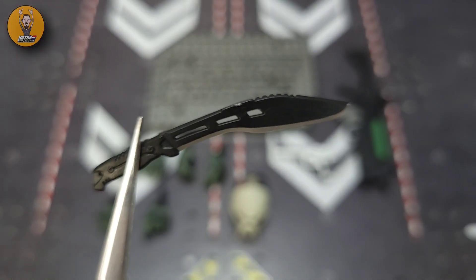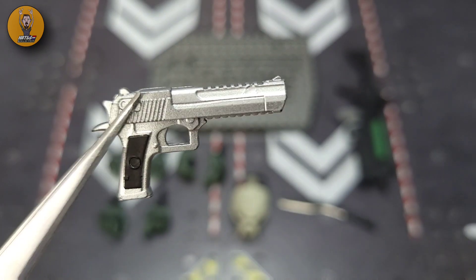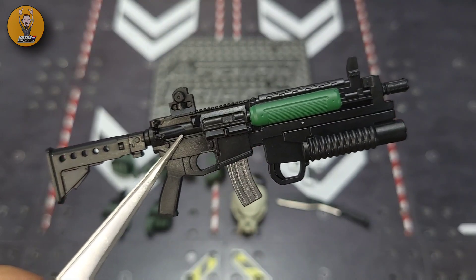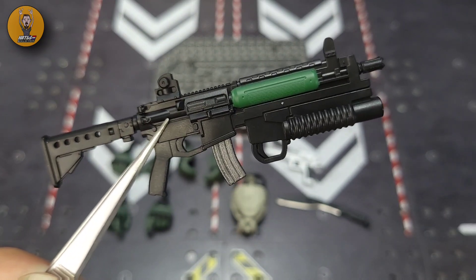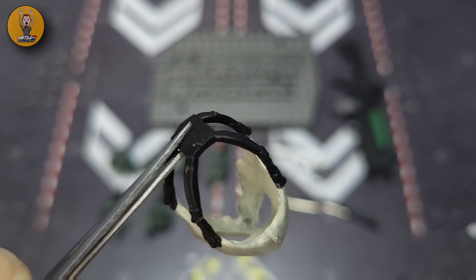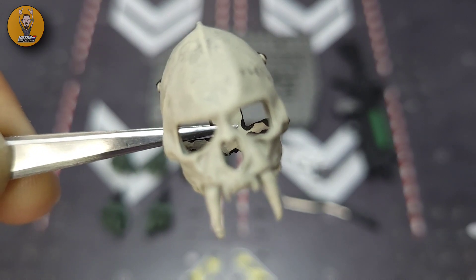Now for the new stuff. First up, you get his K-bar — it's black with a silver painted blade and a little serrated edge on top, which looks amazing. You get his magnum with silver paint, a black grip, and rails on the top and bottom — that looks brilliant. You also get his rifle, an AR-frame with an M203 on the bottom, the same rifle design as Steel Brigade. And you get his bone face mask, which just slides on over his head — very skeletal-looking features on the front, creepy as hell.